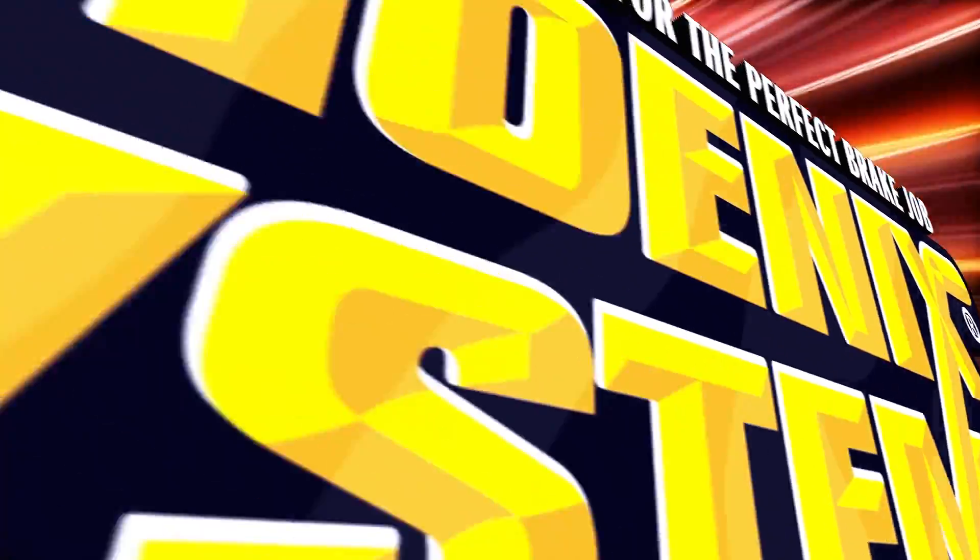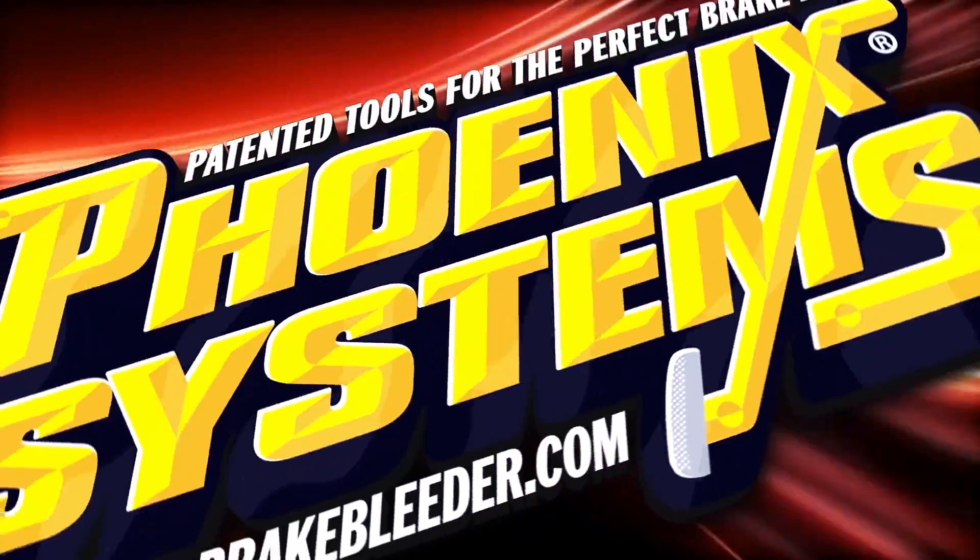Phoenix Systems — patented tools for the perfect brake job.